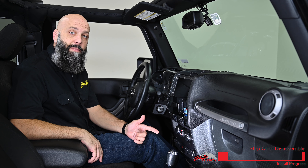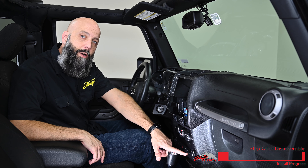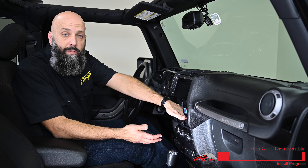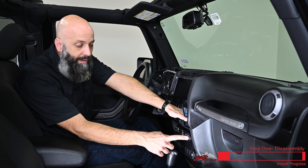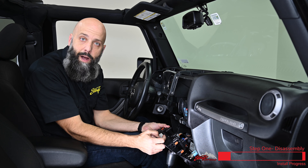We have one more piece of the Jeep to uninstall before we head over to the bench and assemble our kit. We're going to remove the climate control panel so that we can take this cigarette lighter plug out and install our dual USB ports, which will be used for thumb drive playback and Android Auto and CarPlay. This panel is just held in with some clips, so reaching behind the climate controls and pulling them forward will release the clips. Just give it a good pull and it's going to pop out of the dash. Now we can disconnect the connectors behind the panel.